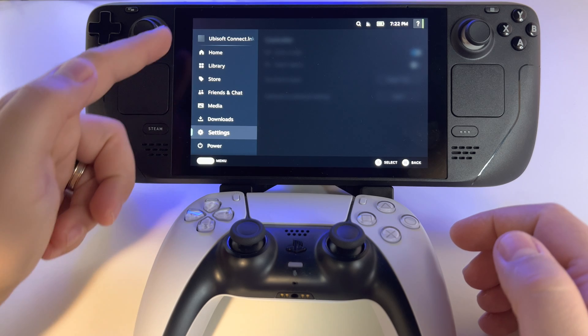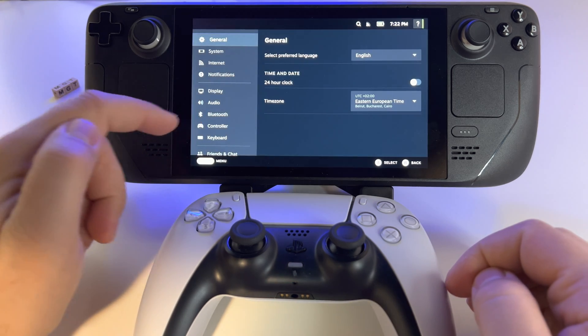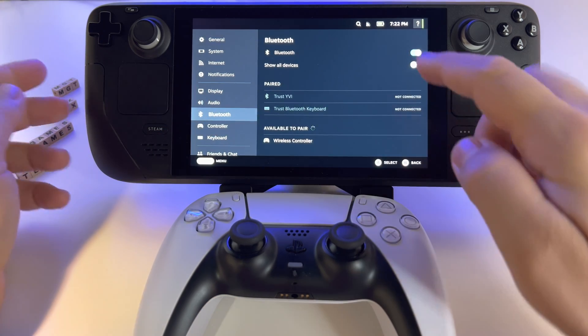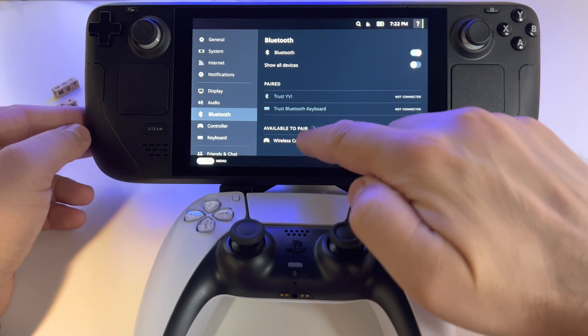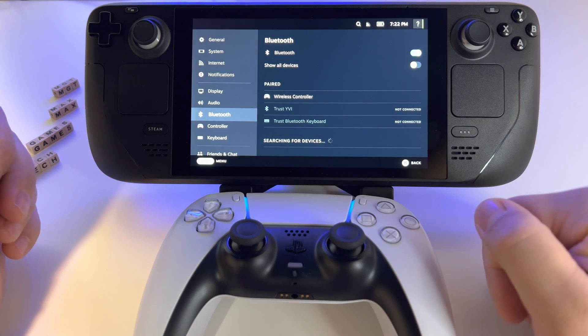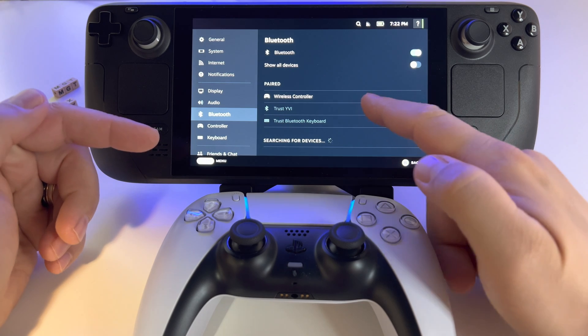Now it's in pairing mode. Go on your Steam Deck to General Settings, then Bluetooth, and you will see the wireless controller listed here. Click on it and it's connected. You can use it with your Steam Deck in any game.